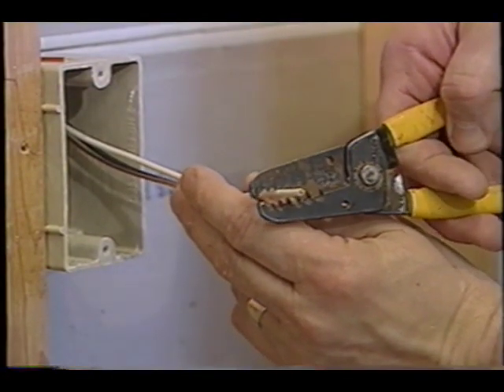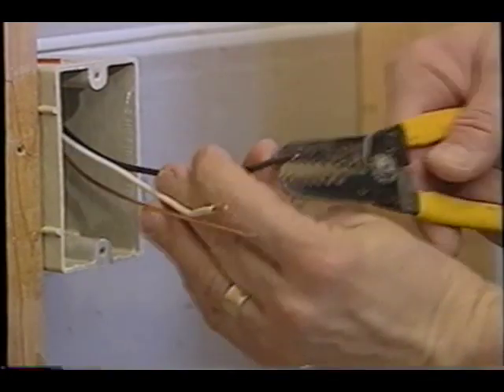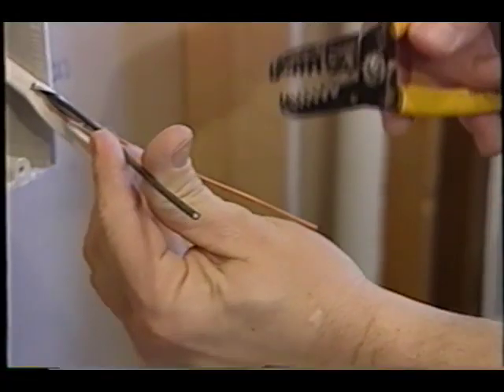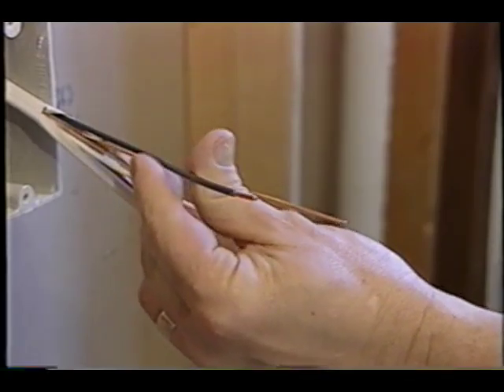The next tool I like to use is the wire stripper. Wire strippers are very unique because they have special cutting teeth that are sized to the diameter of the copper wire you're working with. They have little markings on them like 12 gauge, 14 gauge, 10 gauge — all you do is squeeze the tool around the wire, pull, and the wire insulation comes off.